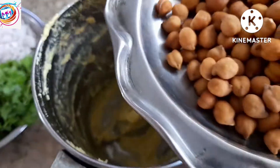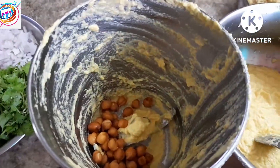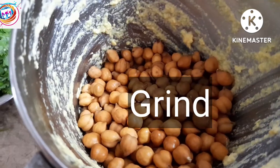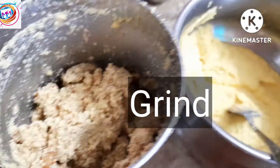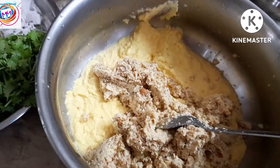So if you want to mix it up, you will have to paste it in the mix jar. Now I will mix it up into the sweet corn paste and mix it.